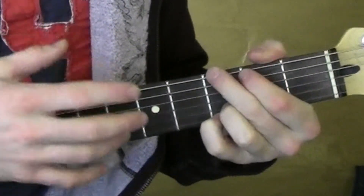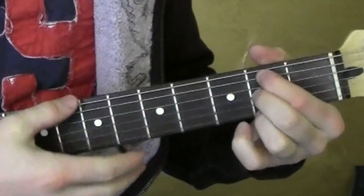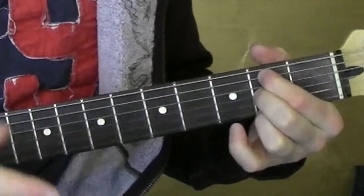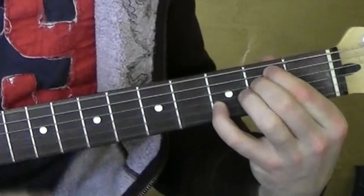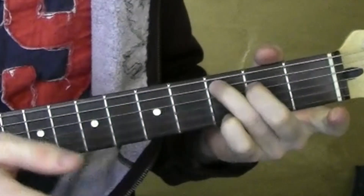Alright, so my strum pattern — I'm just kind of going smack. E minor 7, smack. E minor 7, smack. C, C major 7.